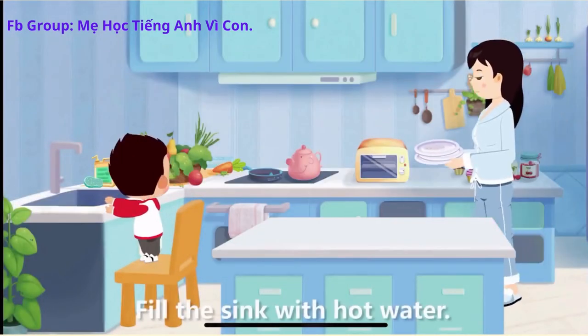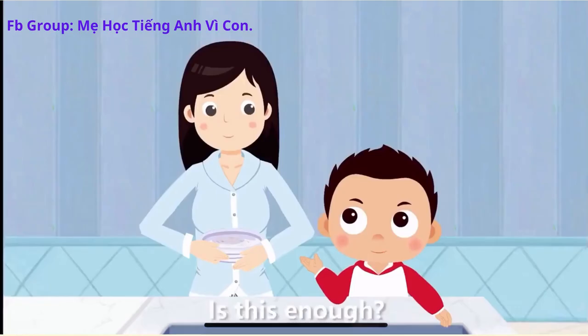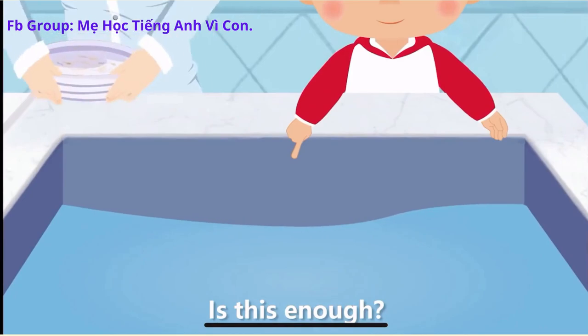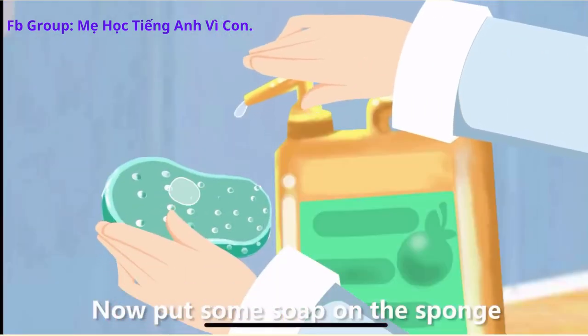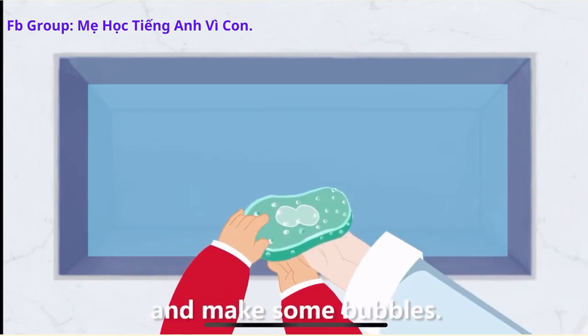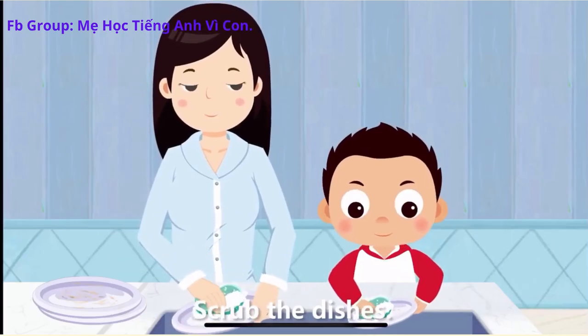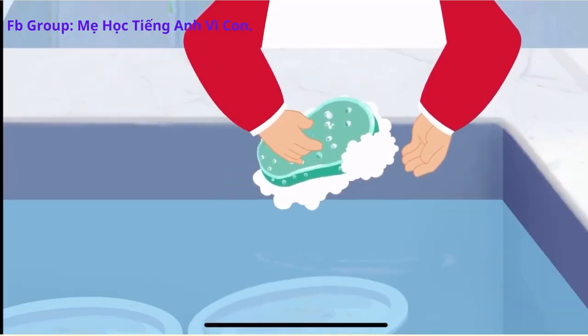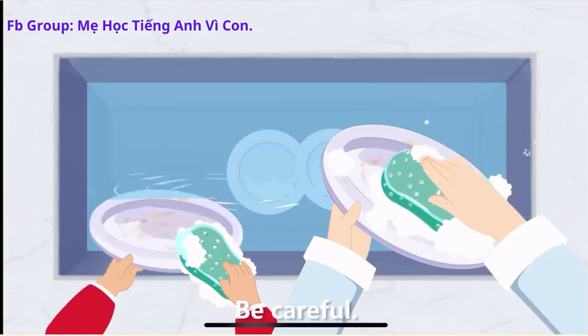Fill the sink with hot water. Is this enough? Yes. Now put some soap on the sponge and make some bubbles. Scrub the dishes. Mom, it's very slippery when it's soapy. Be careful.